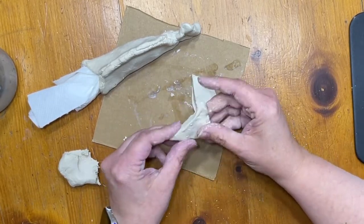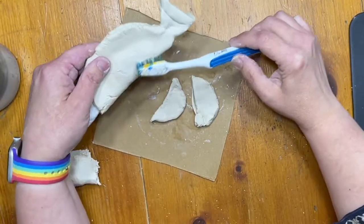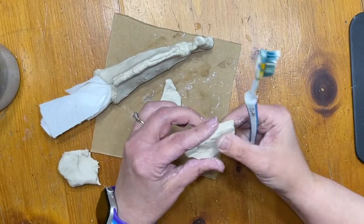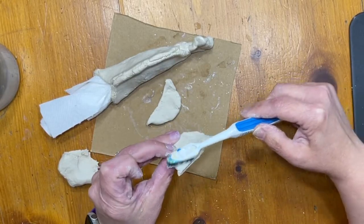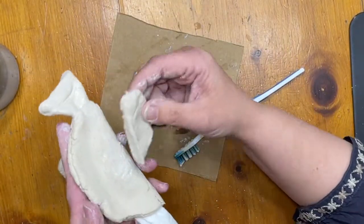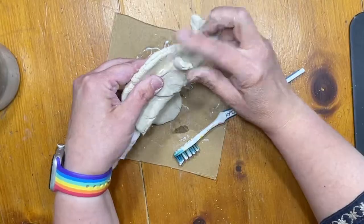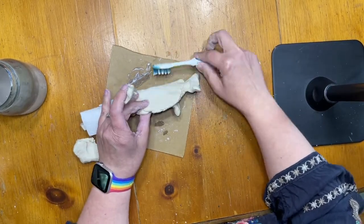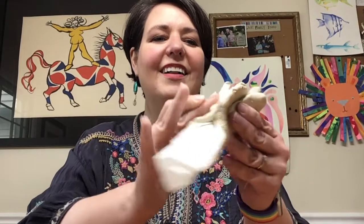I'm now going to attach these fins on either side — remember to slip and score. I'm going to rough up that side of my fish, rough up the other side too, get my fin the shape that I want, give a little toothbrush on the fin side, and press it in. I'll stick it on and give it a little wiggle to make it stick.